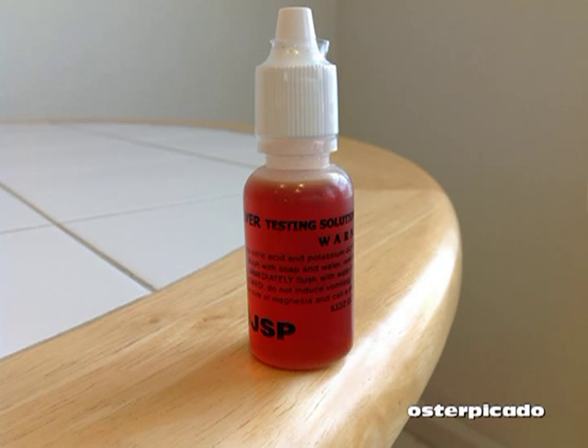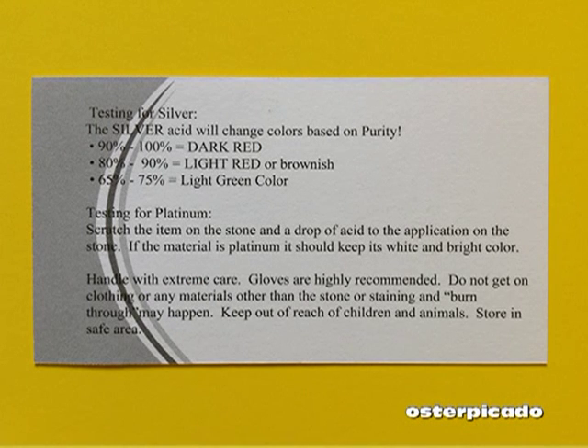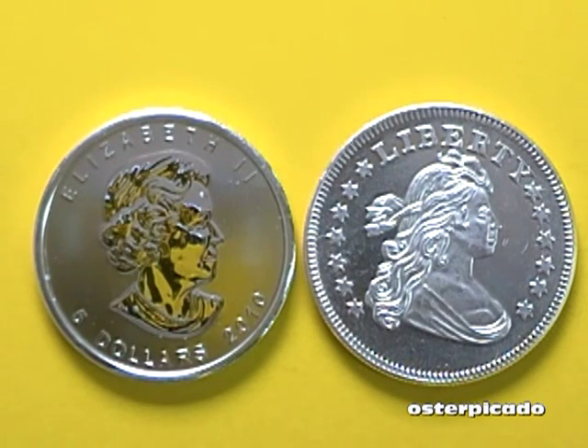This testing solution is part nitric acid and part potassium dichromate. I had to google that to see exactly what that stuff is — it's pretty bad stuff. After receiving my solution I googled it and it's extremely dangerous, so use extreme caution when handling this. You've got to wear gloves. You've got to be outside. I'm out in my garage right now with the door open.